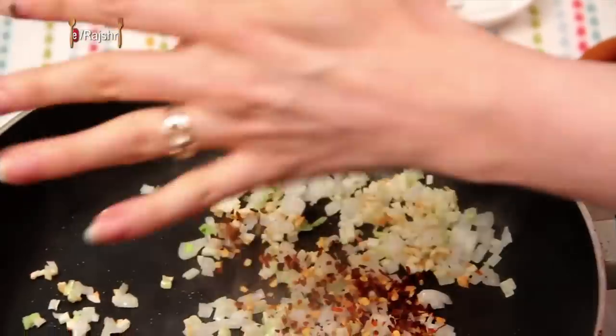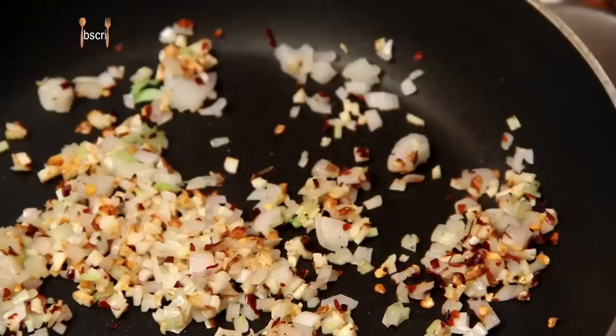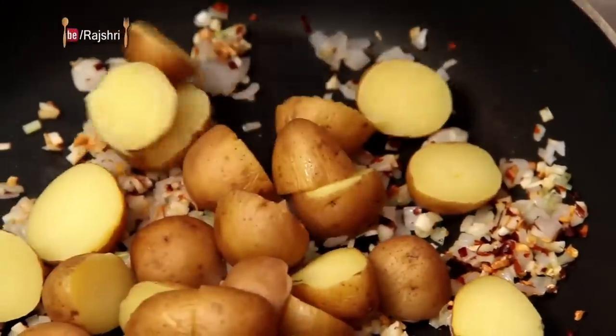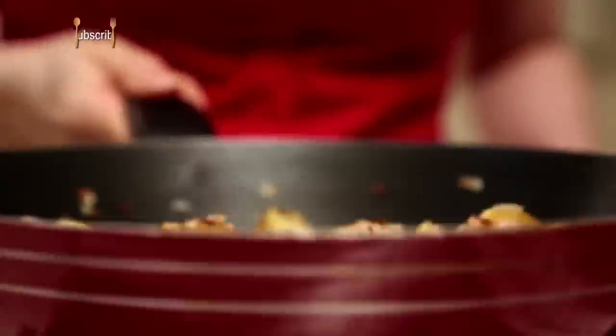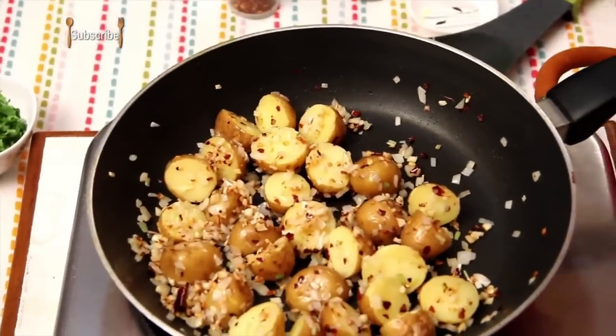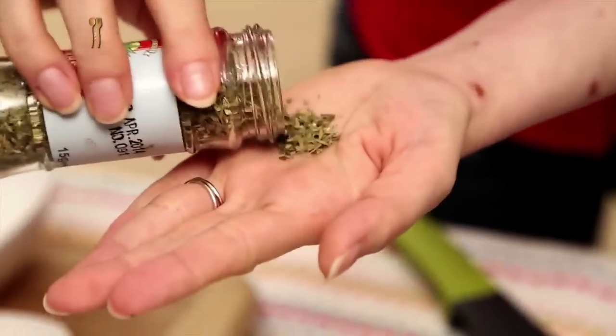Add some Chilli Flakes or Paprika. I have some Baby Potatoes that I've boiled previously and I've just cut them into halves — just boil the Potatoes in Salt Water. I have some Mixed Herbs here and I'm going to add them to the Potatoes.